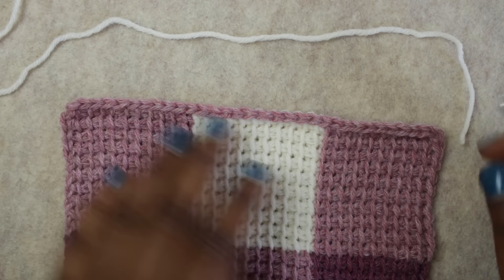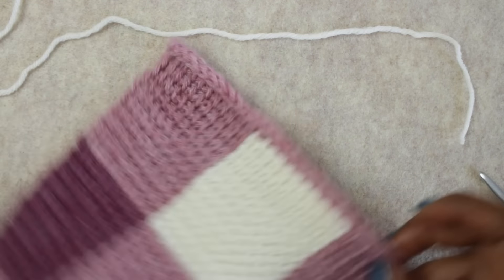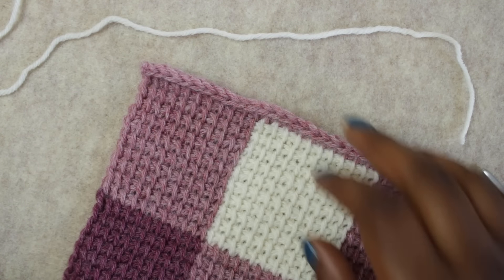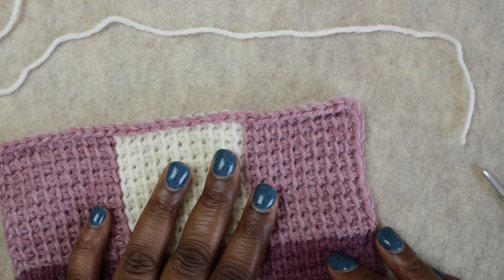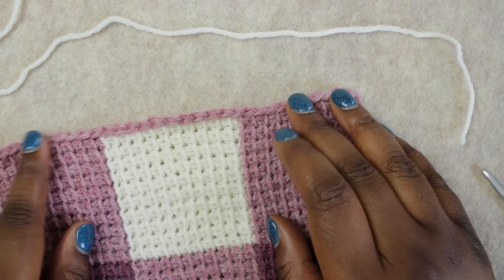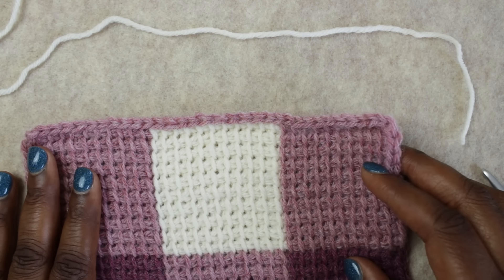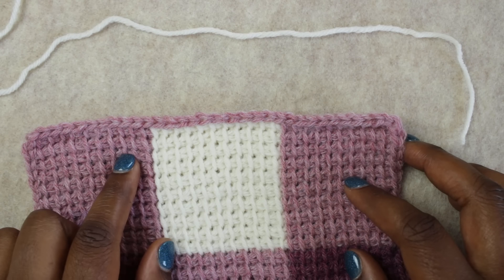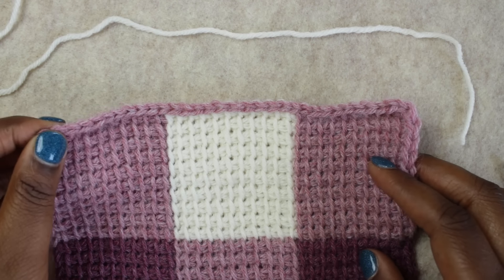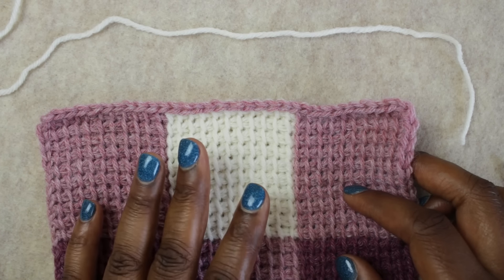I put a little bit of steam on the edges of my project because it was curling pretty badly — there's no way I would have been able to put a visible border on a project curling that badly. So I set it on my ironing board and hovered my iron over the project, pressing the steam button to flatten the edges, then smoothed them down with my hands. A couple of things to note about Tunisian crochet construction that makes it a little different from traditional crochet when you go to put on a border.